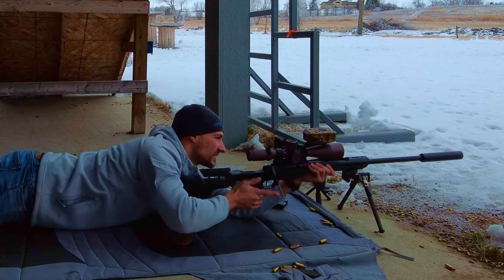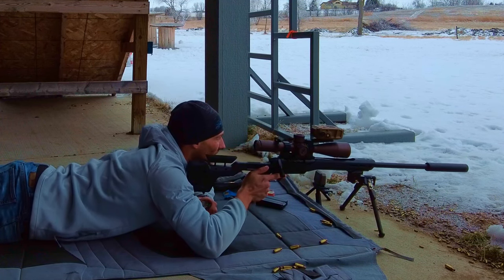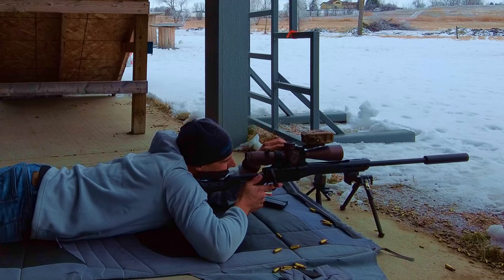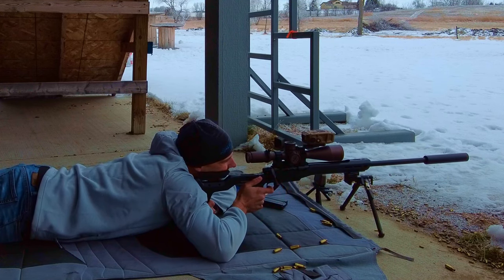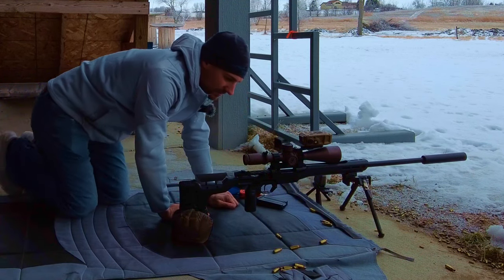Looking at the 600 or 500 yard target just to see the clarity difference. That was at 27 power, so let's put it at 27 power. Both hard to see — oh there we go. All right, first impressions: I can see better with the Razor Gen 3. Yeah, that little dot is a little easier to see. But we'll talk about that later.